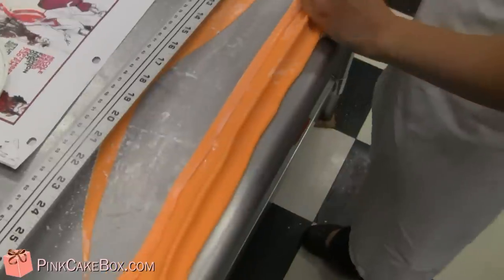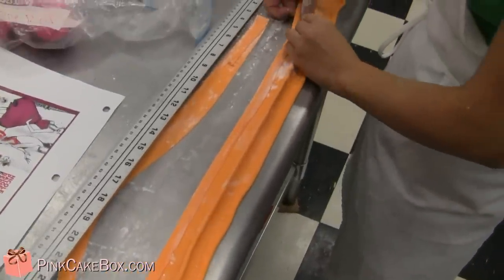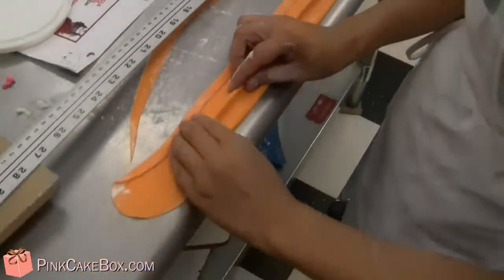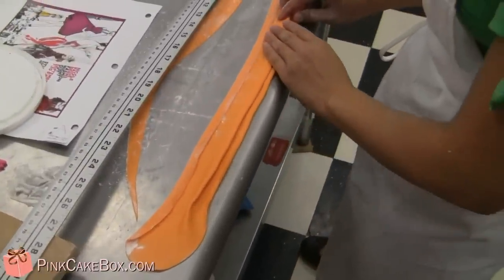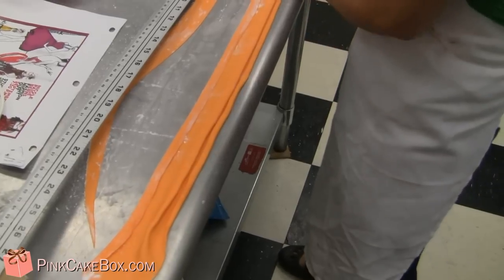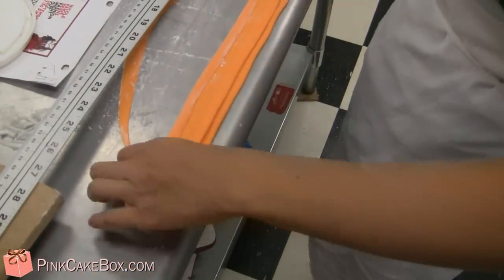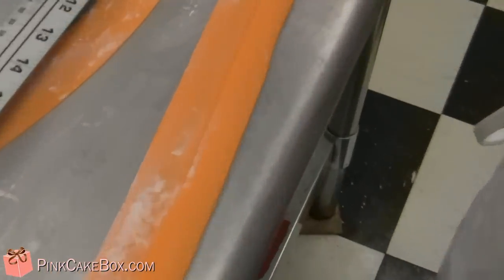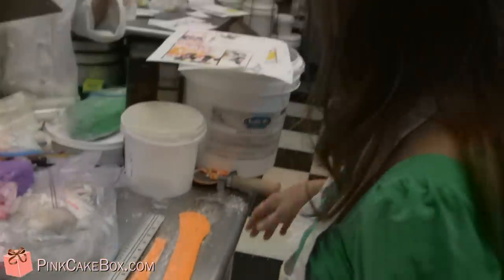So this is the back side of the cummerbund. She's doing a great job. She's pushing the pleat down and then when she flips it over, it'll look very fabric-y and beautiful. Very nice, Emily. Thank you for that demonstration.